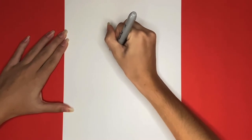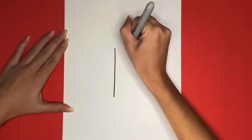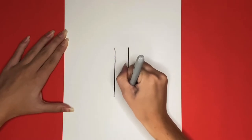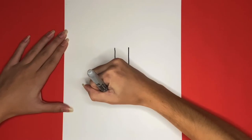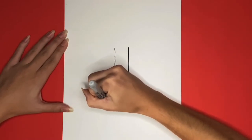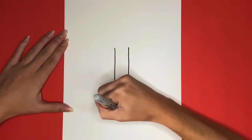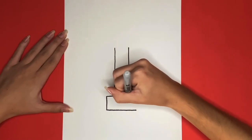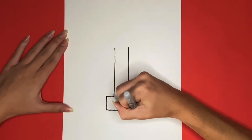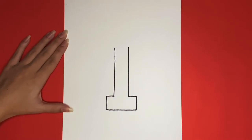We are going to start by drawing two lines going up and down in the middle of our page. This will be part of the T. Then connecting to the bottom of those two lines, we are going to draw a rectangle, but we are going to leave the space in between the two lines blank. We are all done drawing the bottom half of the T.